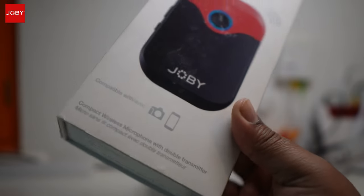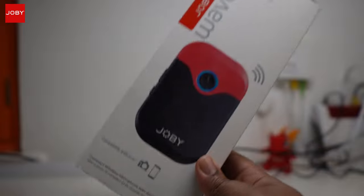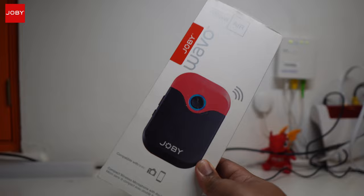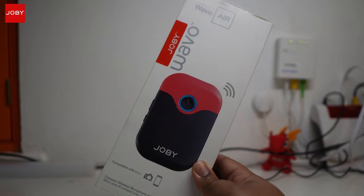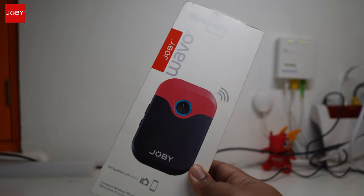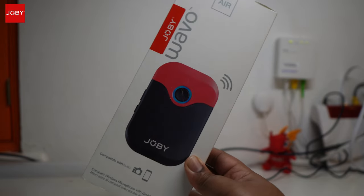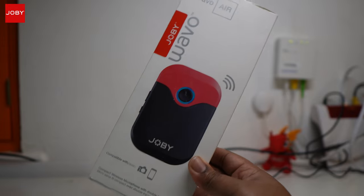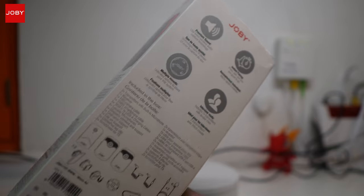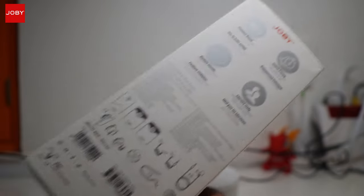Now as you can see, this is for cameras and also for smartphones. The fact that it says it's for smartphones means that everything in here should make it compatible with a smartphone just like that. To an extent I guess they could say that, but I'm going to show you why I'm a little bit on the fence with this statement. I'll just show you the back of the box so you guys can read what's inside.